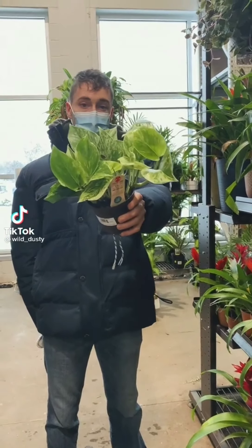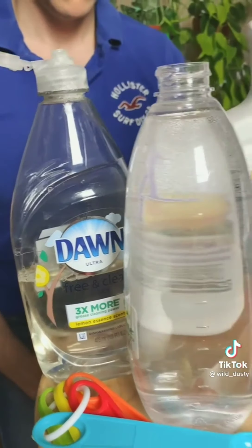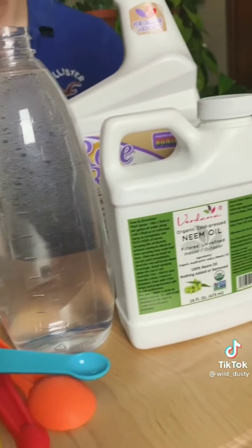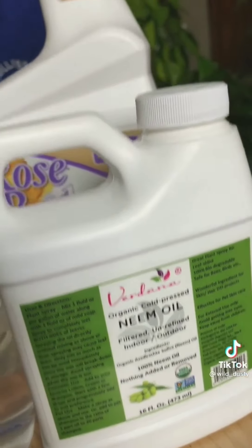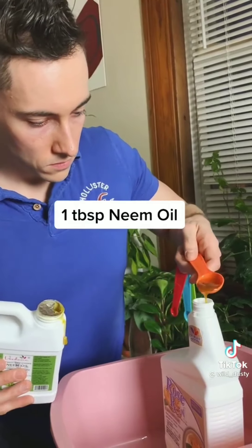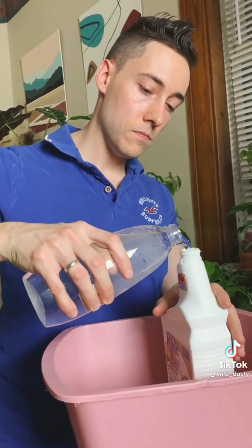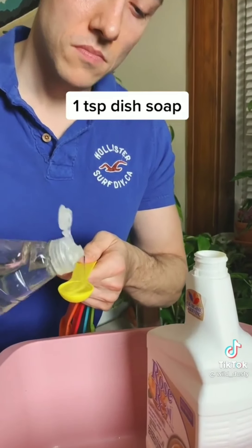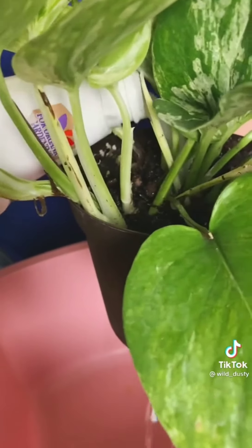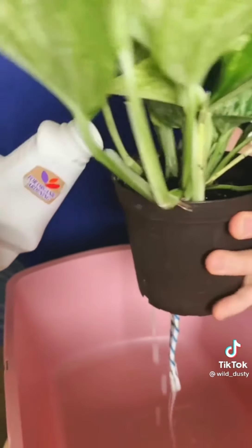Lowe's plants often come with fungus gnats, so I do a neem oil drench on new plants. I use dish soap, water, measuring spoons, cold-pressed concentrated neem oil, and a 32-ounce container. I use one tablespoon of neem oil, fill the container with water, then add one teaspoon of dish soap last so the mixture doesn't foam up. Shake well to combine, then water the plant as usual — this drench will kill fungus gnat eggs living in the soil.